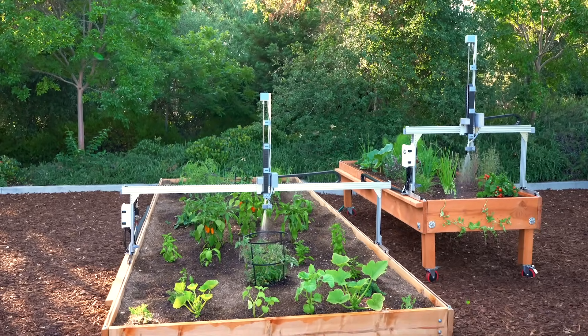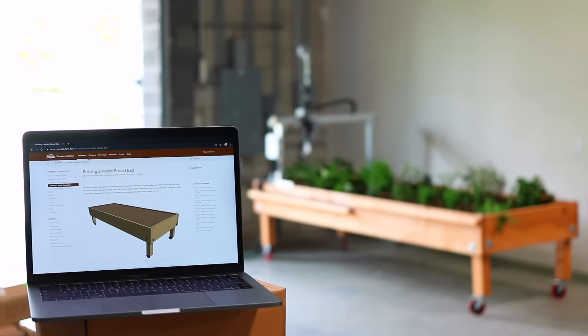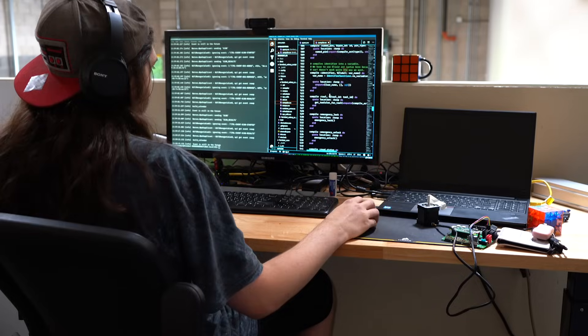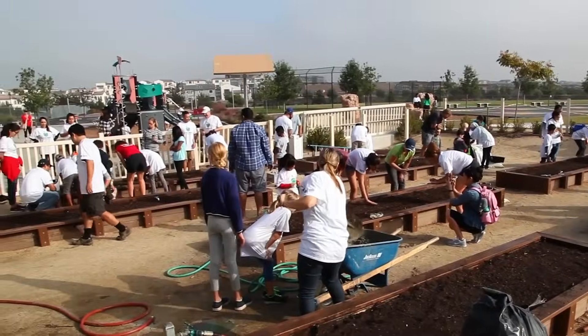Best of all, both of these devices are by far our most affordable FarmBots ever, and as always, they're 100% open source. All of our documentation, 3D CAD models, software, and data is free for anyone to use for any purpose. That's because we're committed to building not only a technology that can help feed the world, but a community that is empowered to help out as well. So check out our website to learn more and place your pre-order for FarmBot Express and Express XL today. Thank you.